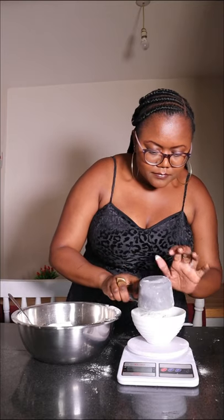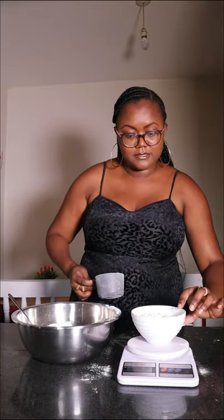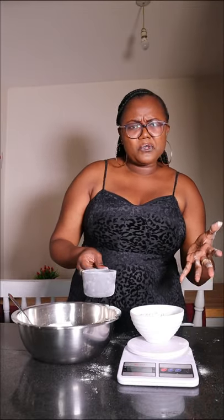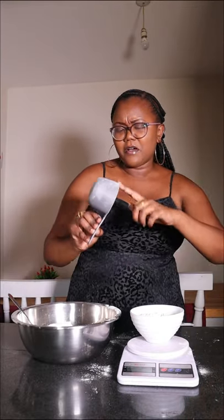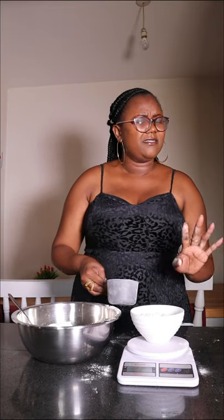So this is my weighing scale. I'm not so sure that you guys can see, but you'll have to take my word for it. I tare to remove the weight of the bowl. So that's come to 153 grams. Based on this experiment, it's safe to say one cup of flour is about 153 grams, right?